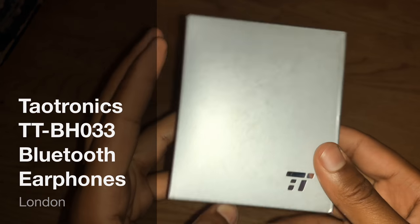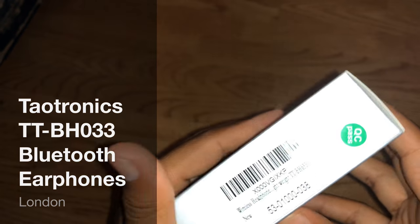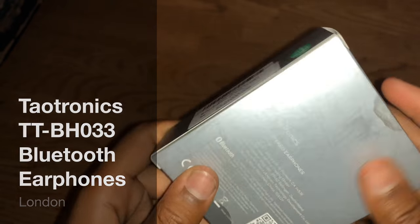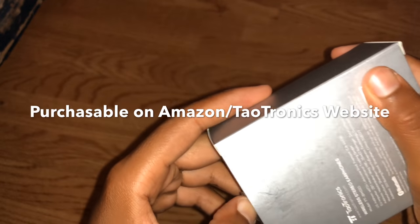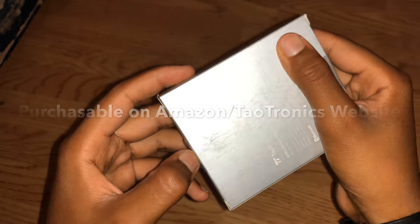Hello guys, Khalidawidz here and today we're going to be reviewing Teotronics Bluetooth earphones. Thank you Teotronics for sending me this to review and I'll be leaving links to this product in the description, so let's get into it.